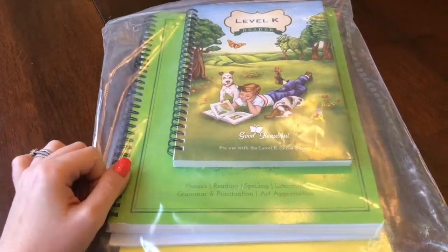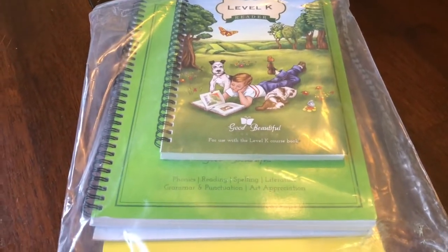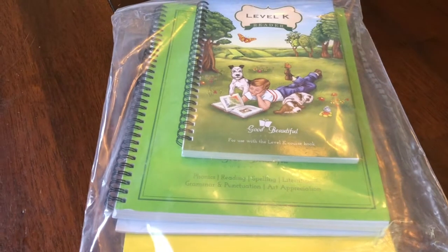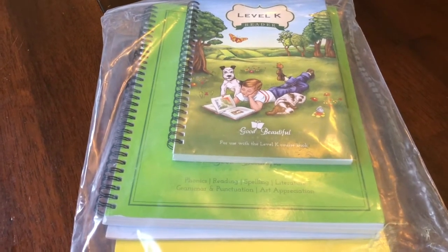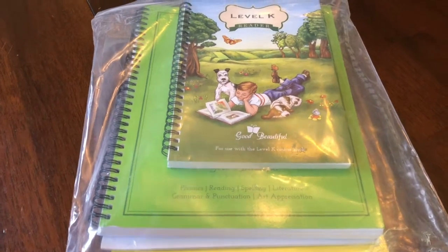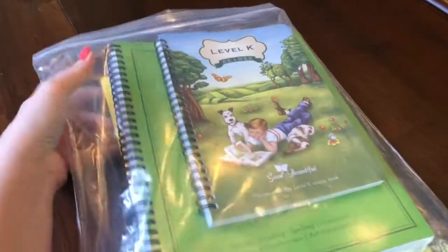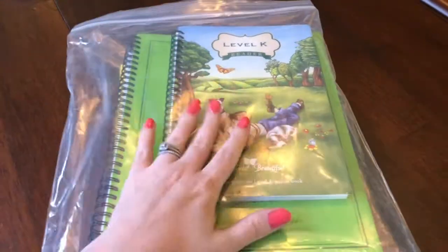I also wanted to talk a little bit about it, at least what I know about it. I can't give a review because I haven't used it yet, but I wanted to let you know in case you are considering this curriculum for your child. So when you get it, it comes in a bag like this.